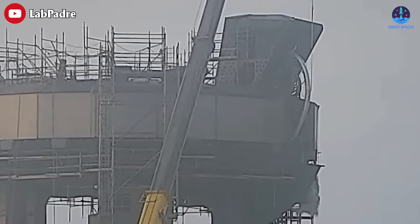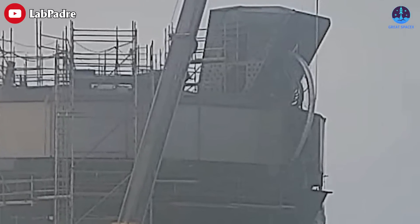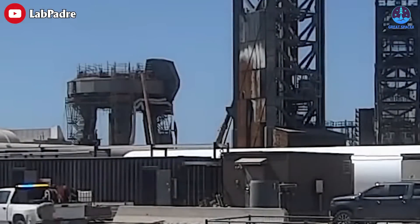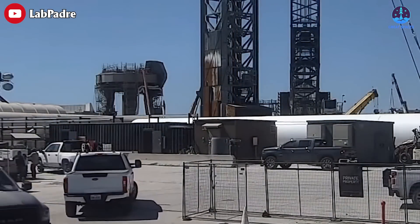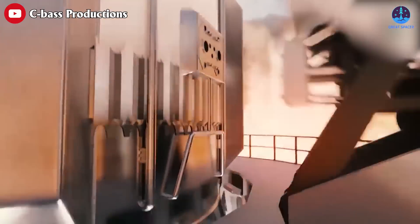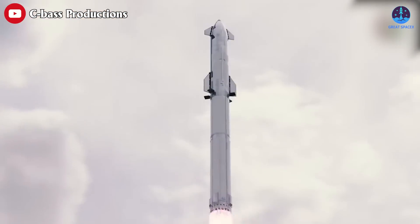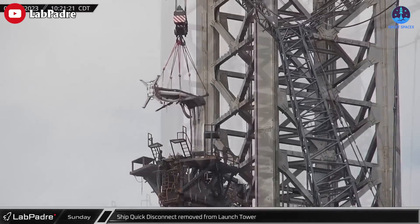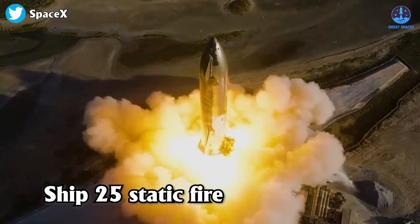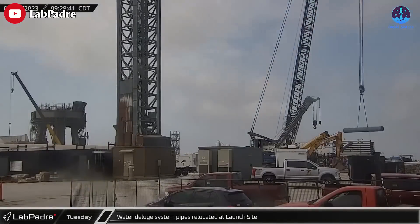In other news, SpaceX has recently reinstated the cryogenic flex hoses on the booster quick disconnect atop the OLM, and a cover is being placed on the pipes to protect the plumbing. This work suggests that SpaceX is preparing to physically attach a hot stage to the current booster, which would require relocating the Starship quick disconnect on the tower to accommodate the increased height — likely the reason the ship QD umbilical was removed last month.